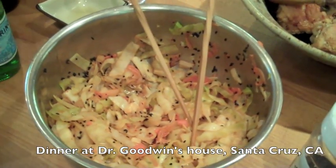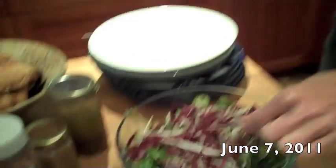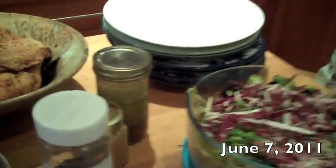Homemade kimchi with black sesame seeds. Kimchi salad. Yummy organic salad with clover, with calendula and borage from the garden. A little radicchio.